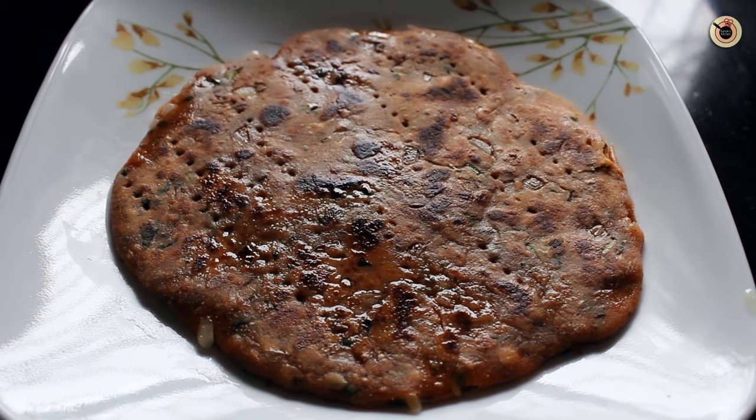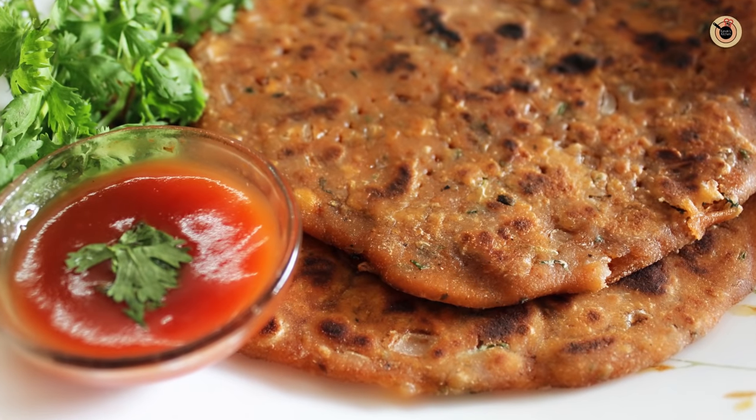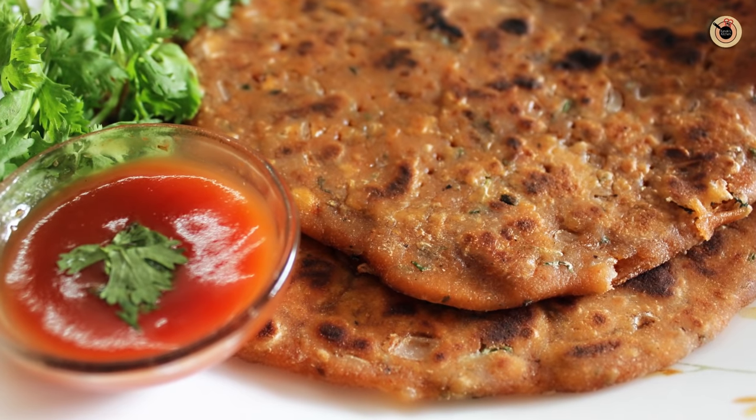So do try this Sindhi special breakfast Sindhi Koki and let me know how it turned out for you. Also hit the like button and subscribe to my channel Kanak's Kitchen. You can tune in to my channel for a whole new recipe every Tuesdays and Fridays. You can also connect with me on Facebook, Instagram and Twitter — the link is provided in the description. Till then take good care of yourself and happy cooking guys, bye bye.